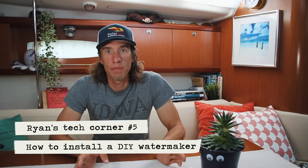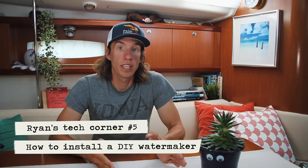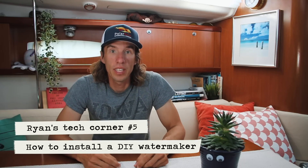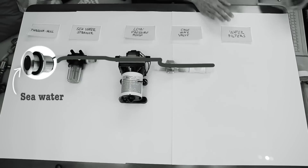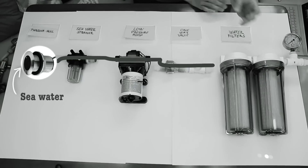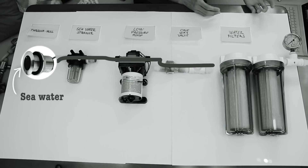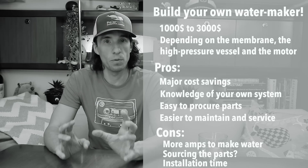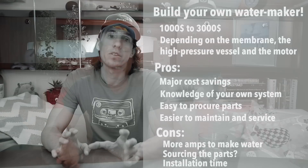A lot of you have been asking for the second video and it took us a bit of time, mainly because we wanted to make sure our installation was correct and that we had good data to give you accurate information. In our first video we went through how to make water on a sailboat with a water maker, how a water maker works, the different parts required, and the pros and cons of buying an off-the-shelf system versus a DIY system. If you're new to water makers, I suggest you click the link above and check out our first video because it will make this video a little bit more clear.